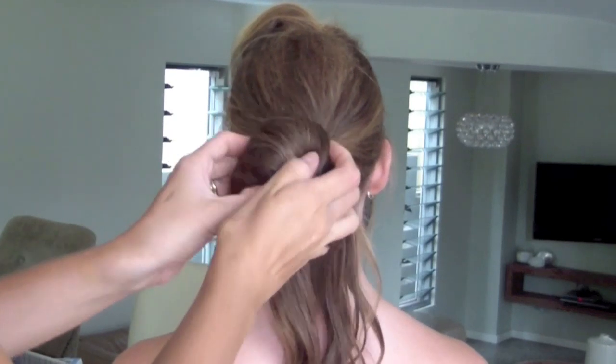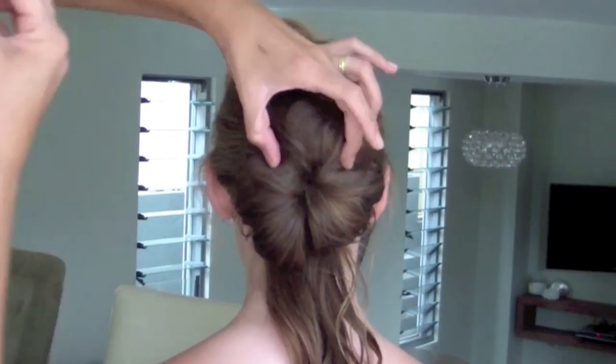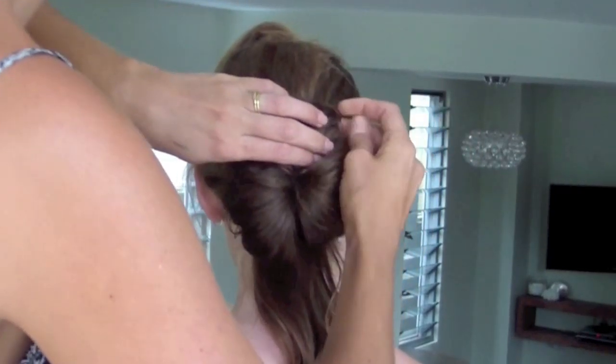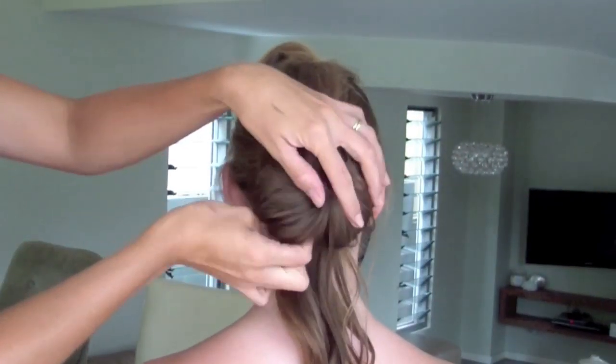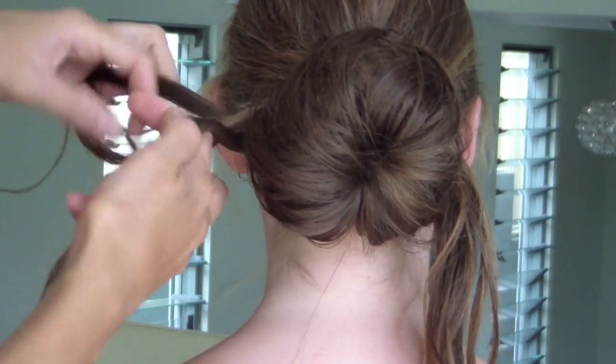Once you get to the top of the ponytail where your elastic is, you hold it in place and use the pins that come in the Bunmaker set to secure it. I've put one at each side now and with the sections that I've left out of the ponytail, I'm going to put a plait in each side.